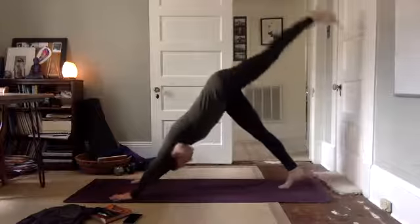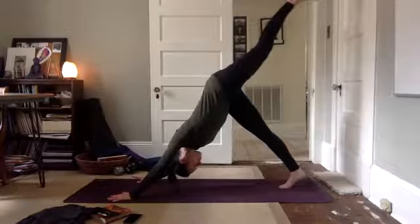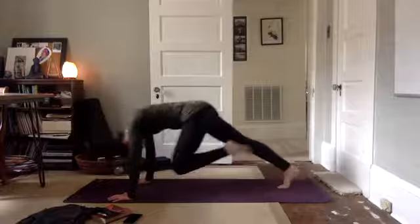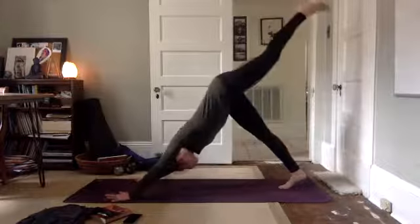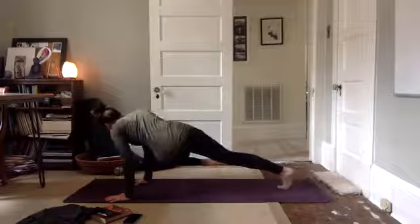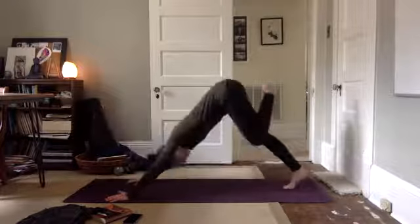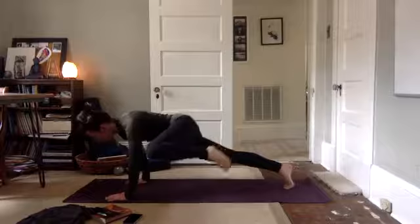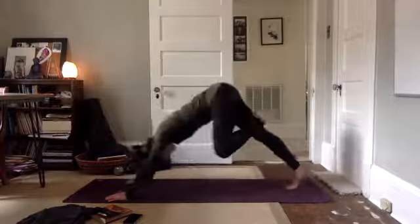Left leg lifts up, reach high. Draw your knee to the nose at the top of the mat, hug it in. Hold it there and take it back and up. Draw your knee and cross the midline, touch the outside of your right elbow. Take it back and up. Draw your knee and touch the outside of your left elbow. Take it back and up.